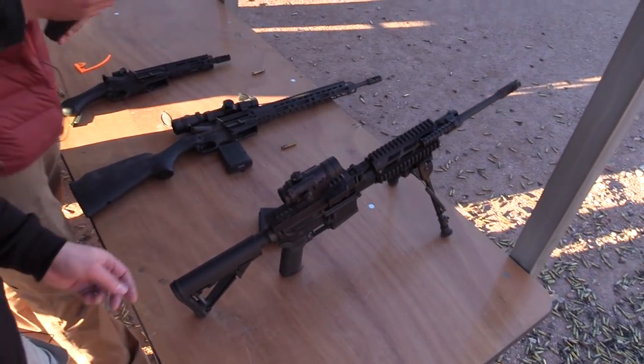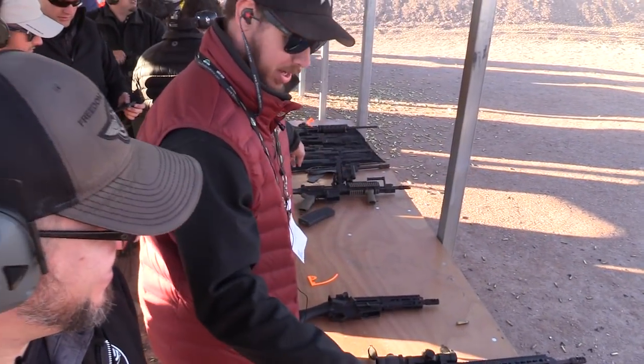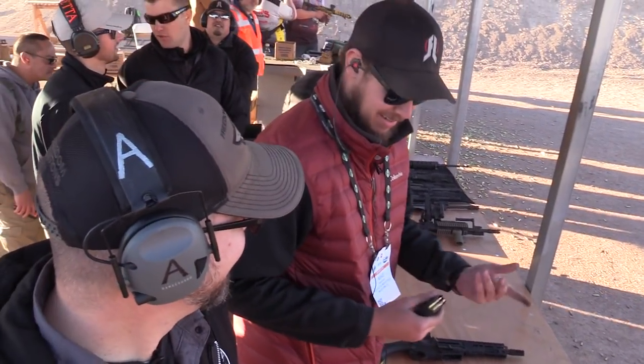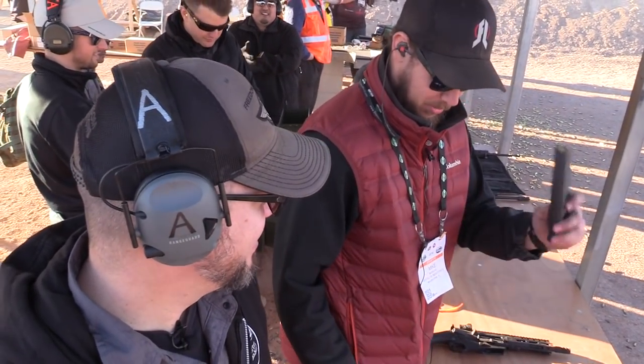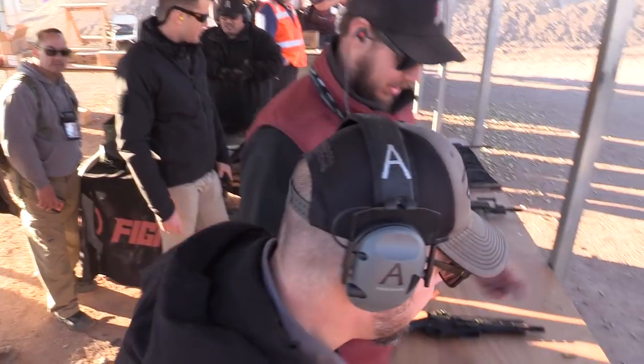We actually ran out of belted ammo — we shot probably 5,000 rounds through these two guns today of belted 5.56. So we're going to go from a mag today, since it is the true dual feed system. I got a mag right in, ready to go.